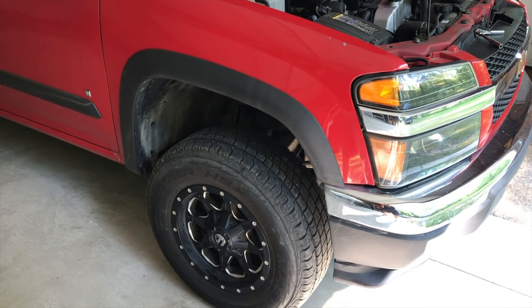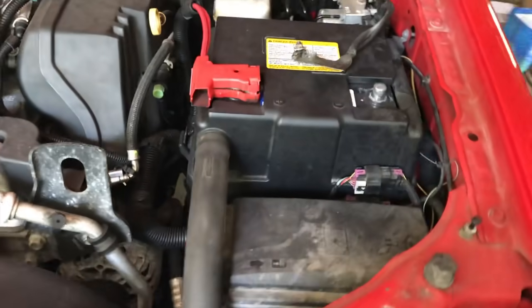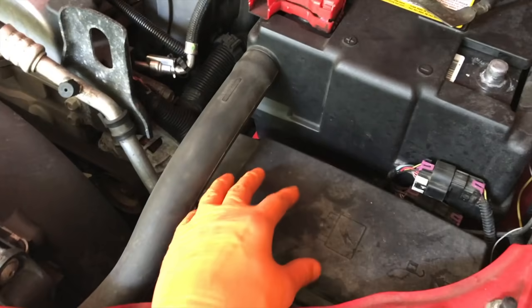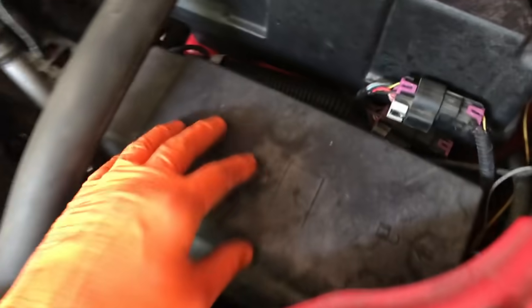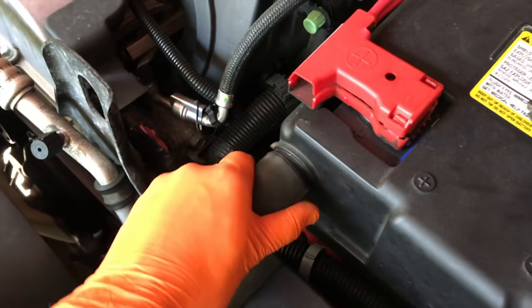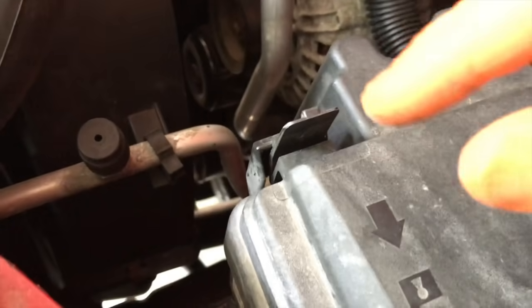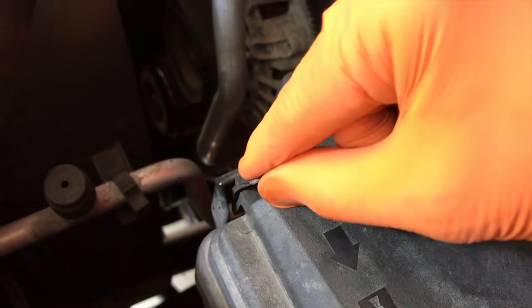Now we're on to common cause number three, which has to do with your fuses. Come on inside your engine compartment. This is a Chevy Colorado — your fuse box may be in a different location. You have connection tabs on each side of the case, and this is my cooling hose for the battery compartment, so just carefully remove that and shift it out of the way. Here is a better view of the actual connection tabs — just push in and pull up on both sides.